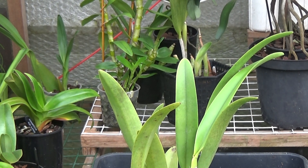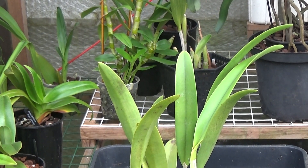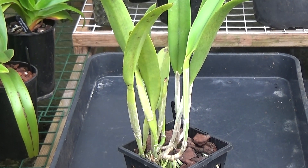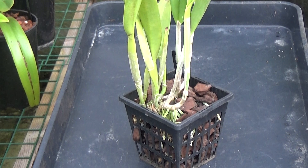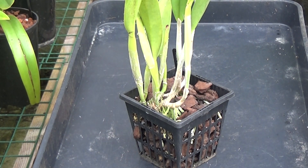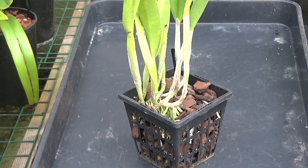Well, good morning and welcome once again to Ed's Workage. It's a nice breezy day here, not very warm. What you saw yesterday on the video was the cattleayers and the sheaths, and then I mentioned that the golf green wasn't doing too well and I'd repot it. Well, this is the golf green and I'm going to take it out of its pot and repot it in some coconut husk which I've got.